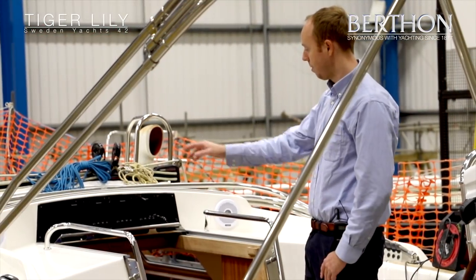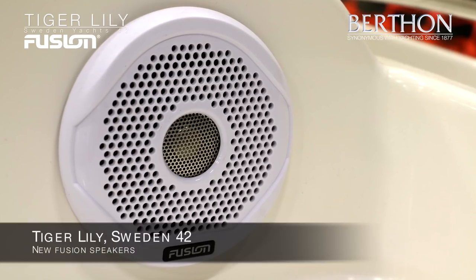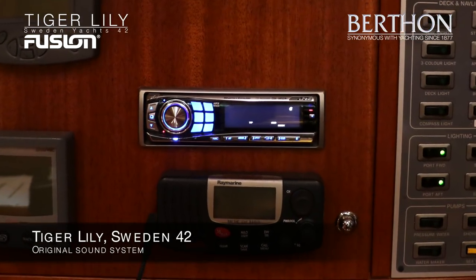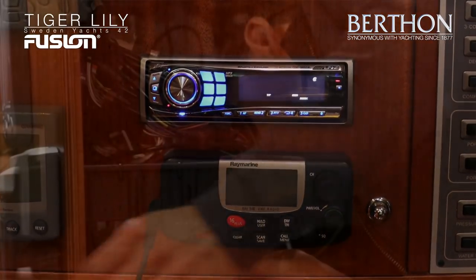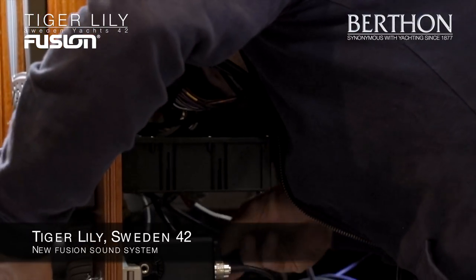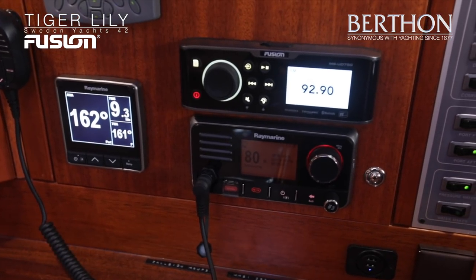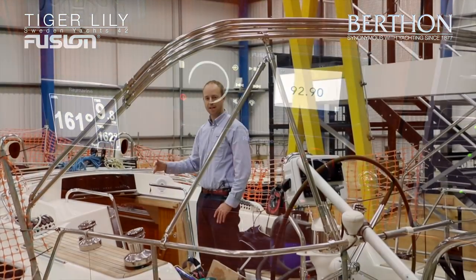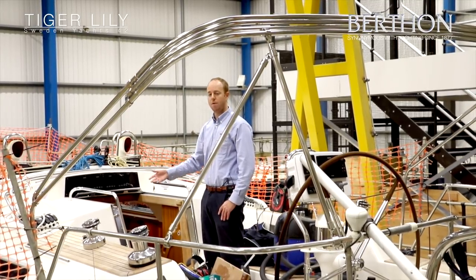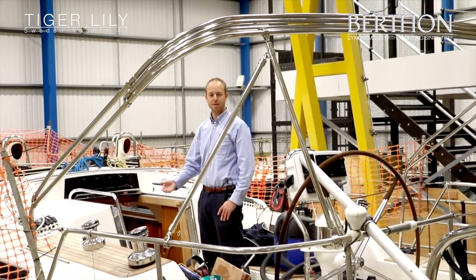Also on the top here we've put in a couple of new Fusion speakers linked to a new Fusion sound system down below. We went for Fusion for two reasons: first it's 12 volt so we can run it without an inverter or generator, and secondly the multi-zone technology is really useful — you can have it quiet on deck and loud down below when in a marina, or vice versa, quiet below and loud on deck when out at sea.